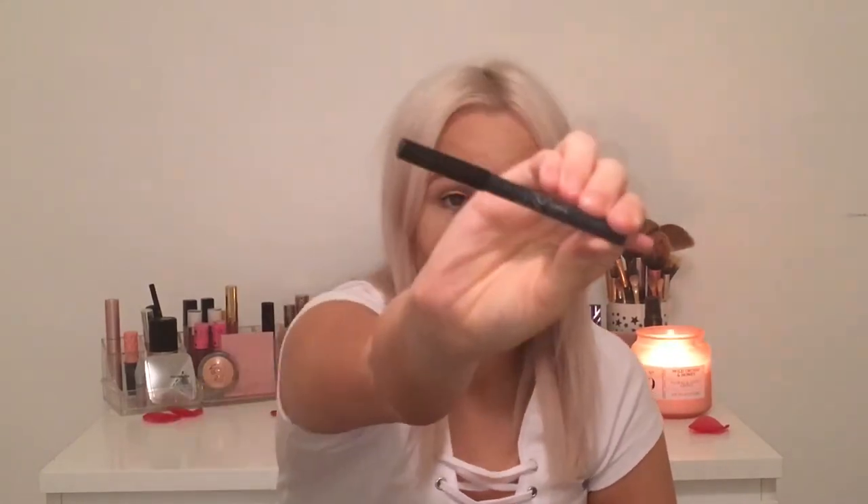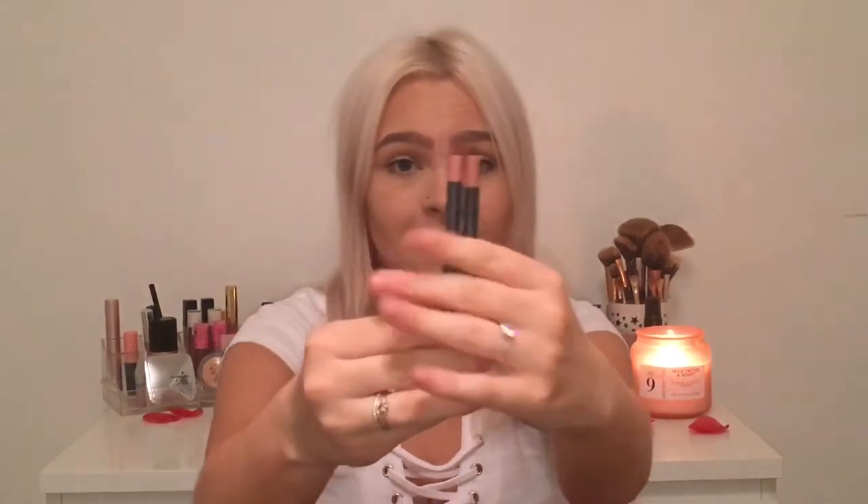I'm going to start with the lip liners. I'm starting with the real Candy K — I can't tell much difference by size because I've sharpened it. But the first fake thing I notice is the height: the real one is a lot smaller at the top where it shows the color, and I don't feel like the color really matches the lip pencil itself on the fake.